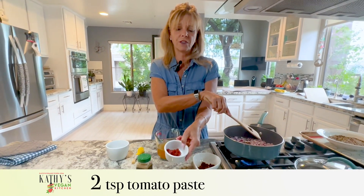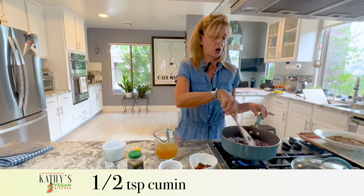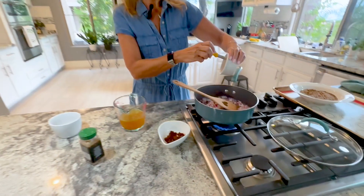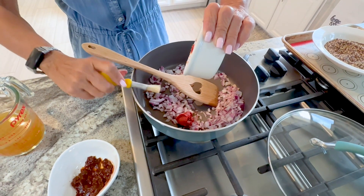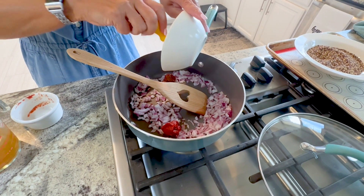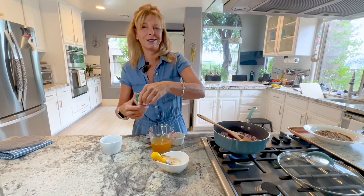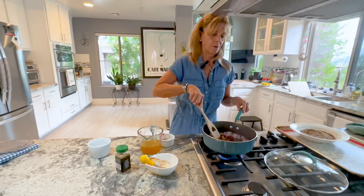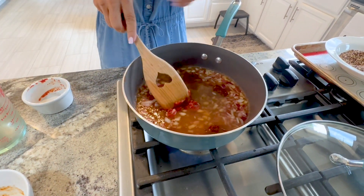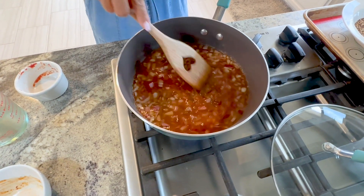And then we have two teaspoons of tomato paste, one cup of vegetable broth, and I'm going to use a half a teaspoon of cumin. As soon as the onions start to cook up a little bit, we're going to add the tomato paste to the pan, the chipotle peppers, and the adobo sauce. Then a half a teaspoon of cumin — you can measure it if you want. Move this around a little bit, and then we're going to put the one cup of vegetable broth in. Make sure the tomato paste and the chili peppers are all in there together — stir it up.